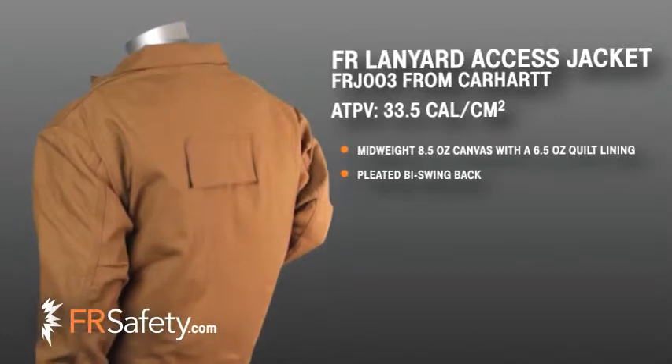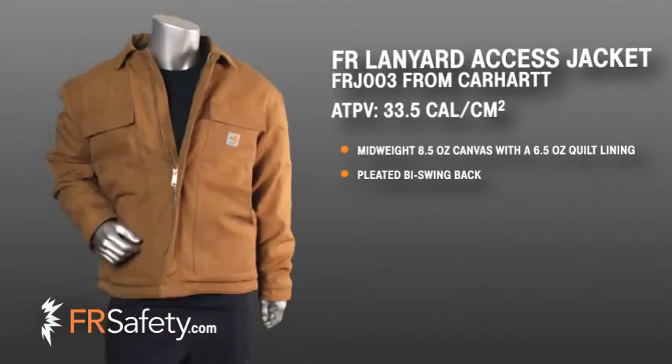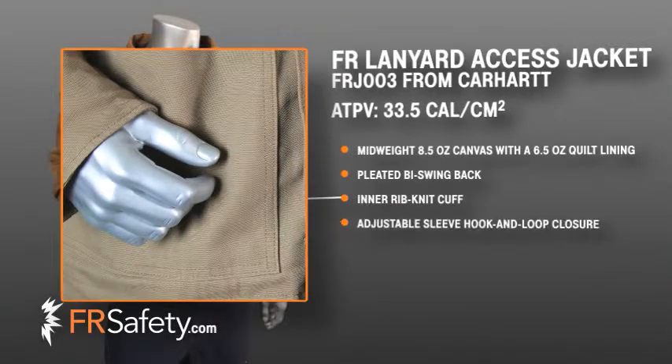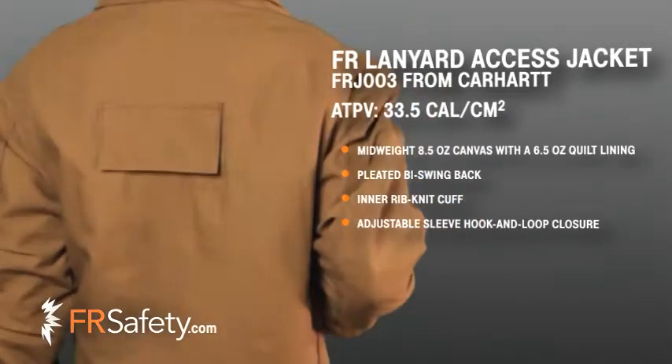This jacket offers a pleated bi-swing back for greater ease of movement while working over your head or bending down. The inner sleeve offers a rib-knit cuff while the exterior offers an adjustable hook and loop closure, allowing you to cinch the cuffs tightly to fit under your work gloves and keep sleeves from falling over your hands while working.